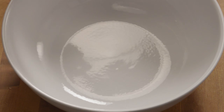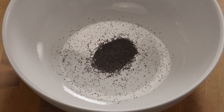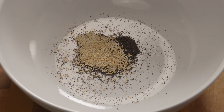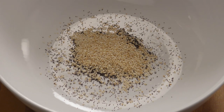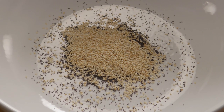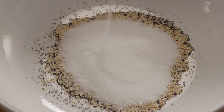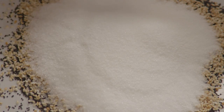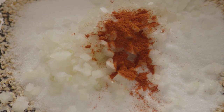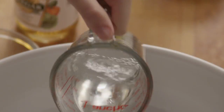Now let's make the dressing. In a large bowl, add together a tablespoon of poppy seeds with two tablespoons of toasted sesame seeds, half a cup of white sugar, two tablespoons of minced onion, and a quarter teaspoon of paprika.